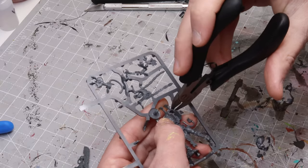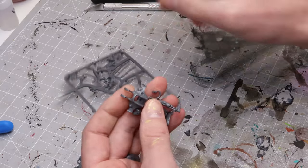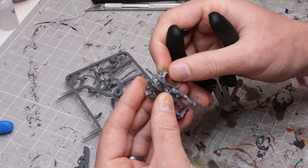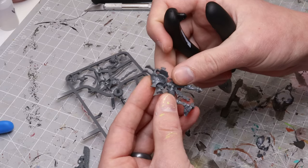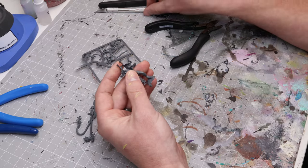It's always better to leave more material on — like on this shoulder plate, I left a bit extra — because it's easier to remove it with your hobby knife later than to try to fill a gap if you cut too deep. So once you've got your pieces cut off, the next thing I like to do is take a hobby knife and use the dull edge for mold lines.